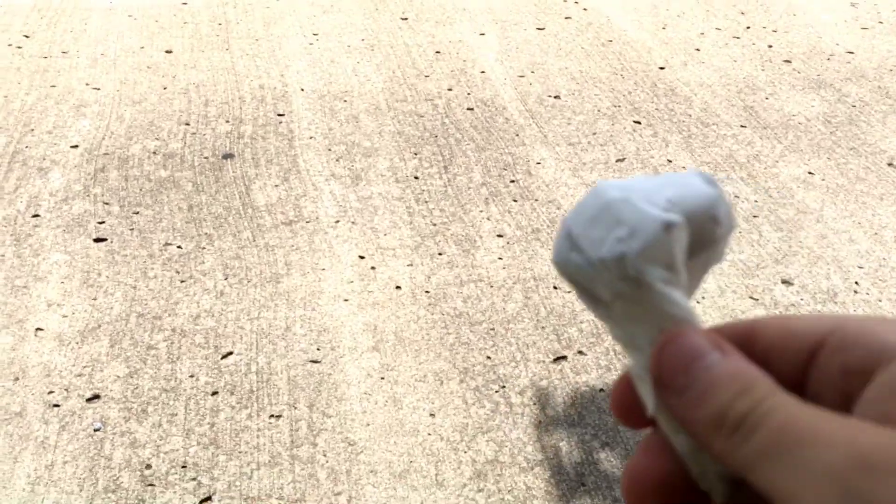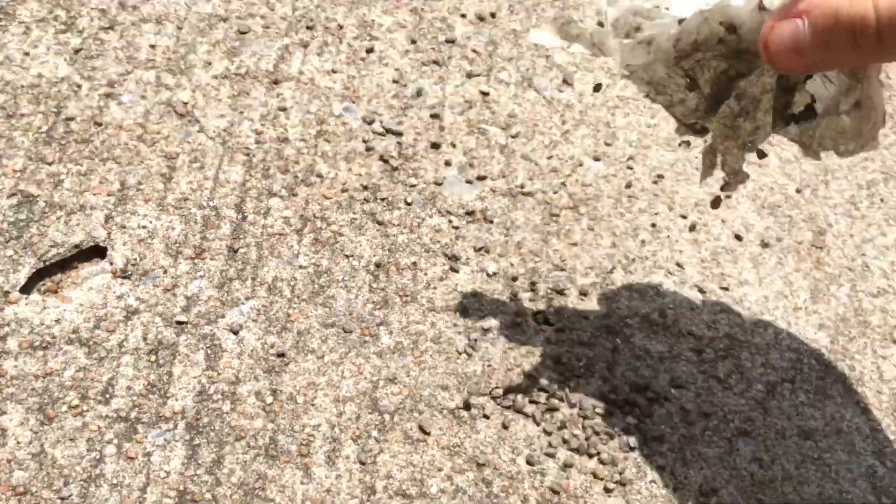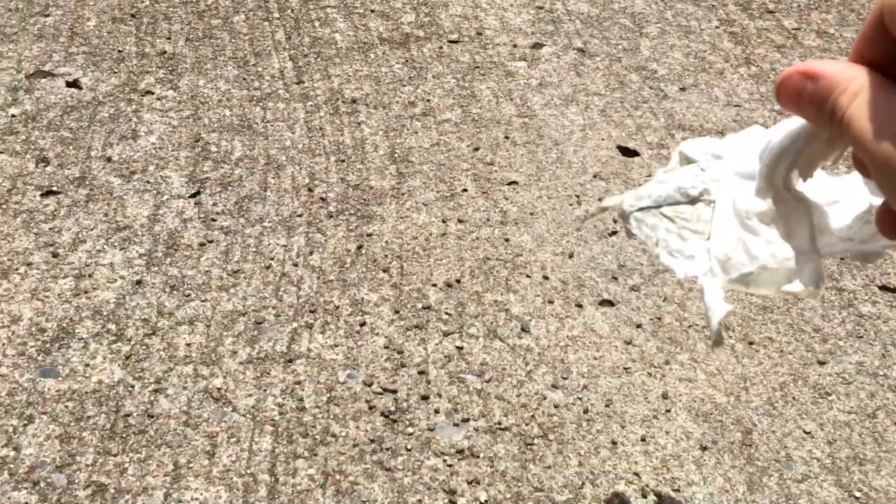Okay guys, we're about to pop the big pop it. Here's a small one, here's the big one. Five, four, three, two, one. Oh my gosh, look at that — it exploded the whole thing! Wow, that's amazing!